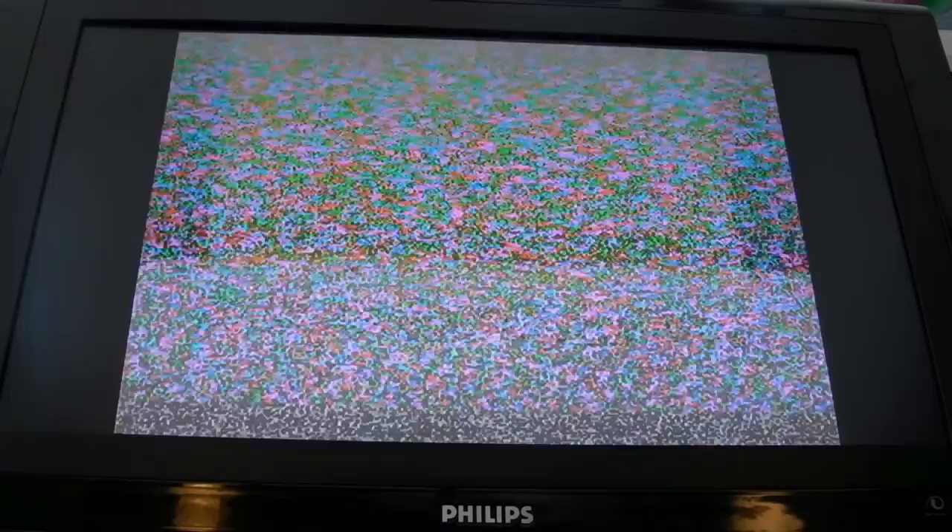I'll finger-touch the tops of the ICs to see if anything is getting hot - nothing. Could be a dead ASIC. The screen is yellow with red which suggests it's getting a certain way through some processing - or maybe that's just the default video output when not initializing properly due to a fault. I'm thinking RAM. I may try quickly piggybacking each of those four RAM chips to see if we get any difference in behaviour.